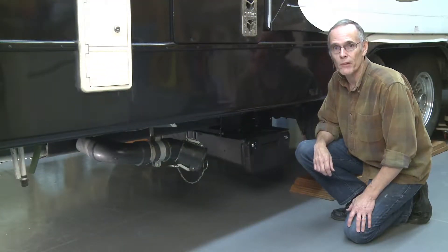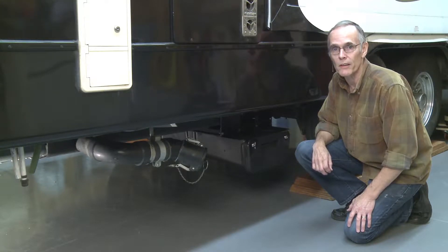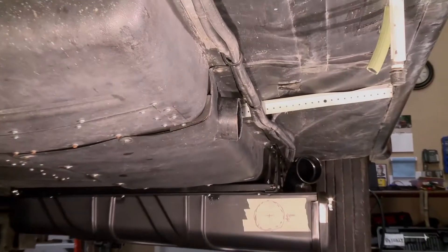So now I've got the storage box mounted. The last step is to rearrange the sewer pipe to line up with a hole I'll cut in the side of the storage box where our Wastemaster hose will connect.